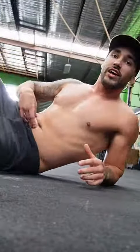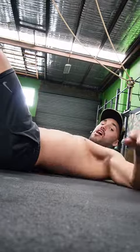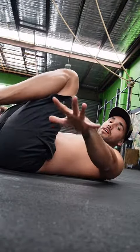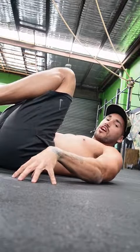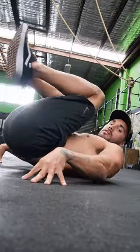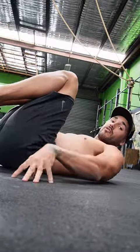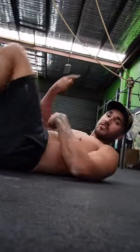Second of all, we want to strengthen our lower core. We do that with a reverse curl — this is one of my favorites. Come onto the ground. Naturally you'll have this arch in your back. We want to flatten our back to the ground first. Feet up and glue your heels to your butt. Put your hands down beside your hips and push them into the ground so hard that your hips roll up like this, and then back down.